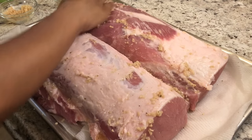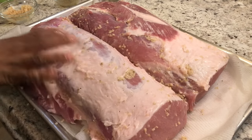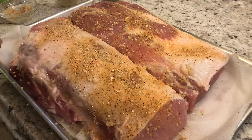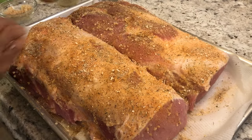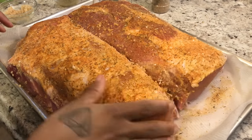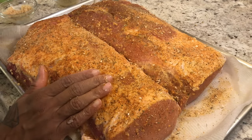Usually I marinate overnight, but today I'm just doing four or five hours. You can marinate overnight, longer, or even just season it and throw it straight in the oven — it's fine. But I want these seasonings to get in a little bit. Now I'm going to take our seasoning rub and generously season the meat. Give it a little pat — get all that flavor in there and make sure you don't miss any portion.